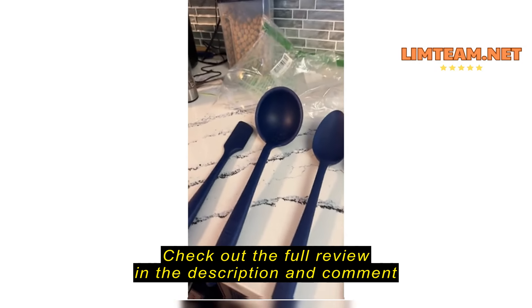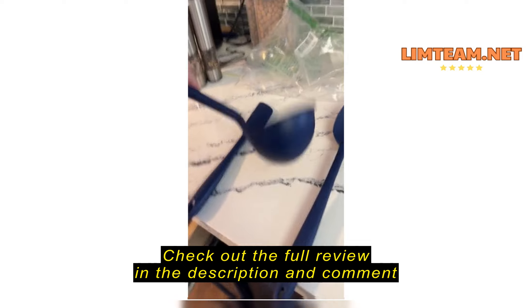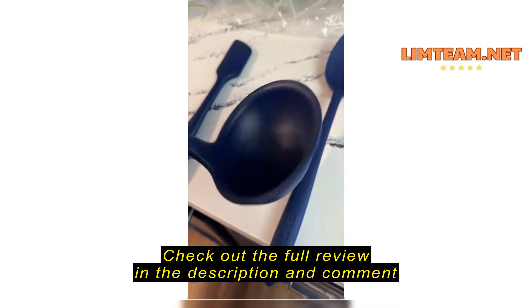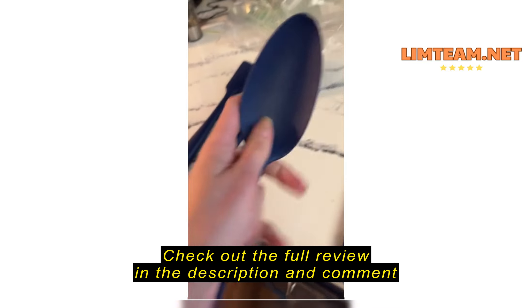I absolutely am in love with this set. This is great for when you're serving and you have people over and you've got a line of guests around your dutch oven or crock pot, because it really gives them a hearty scoop. Their bowl is filled in two spoons and the line keeps moving.